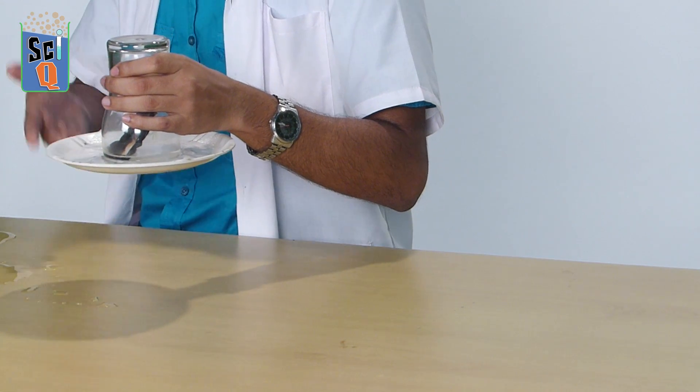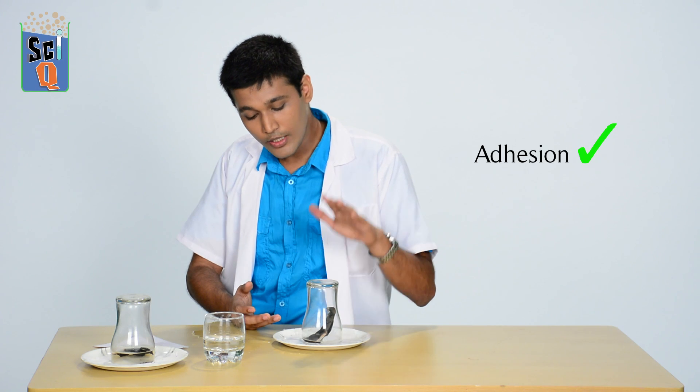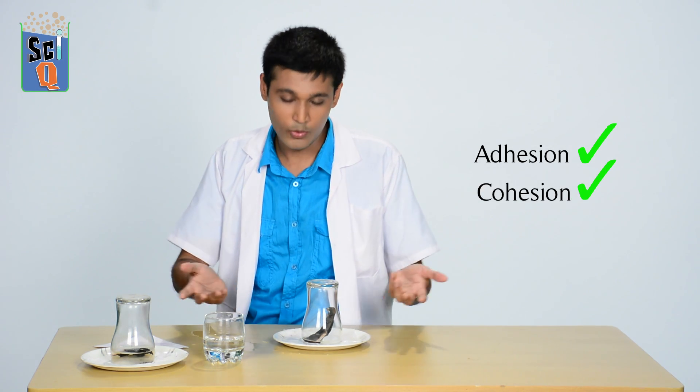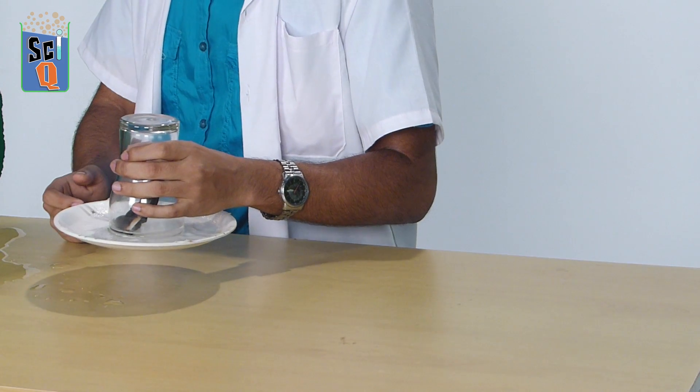Now another property of water helps along as well in creating this perfect seal. Water exhibits two properties called adhesion and cohesion. Adhesion — as you'll probably remember from the word adhesive — is basically water's ability to stick to other objects, and cohesion is where water likes to stick to itself. Because of this sticking-to-itself property of water, you get an even tougher seal.